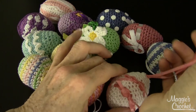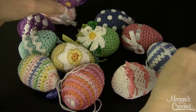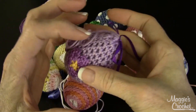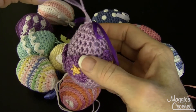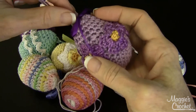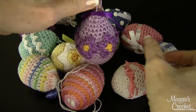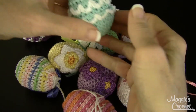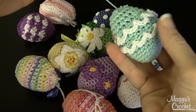The next one is called Violet because it has little violets on it. You crochet the main cover and then appliqué the little violets on it, and there's a little drawstring and a ribbon at the top. The next one is called Ruffled.